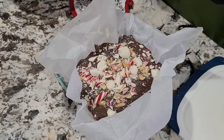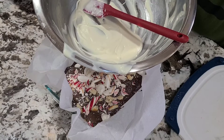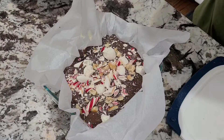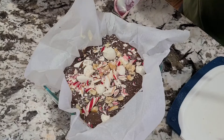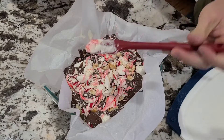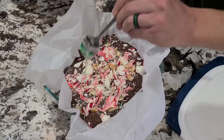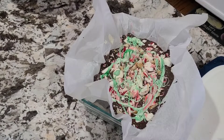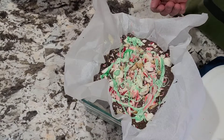Now remember the white chocolate we saved? Let me show you what we're gonna do with that. We're gonna get just a couple drops of green food coloring and a couple drops of red off to the side. Then we're gonna try to get a little bit of extra color around. We'll grab a spoon, mix that up just a little bit — same principle. Then take it out and let it fall over just a little bit, and we'll let that cool off and set up.